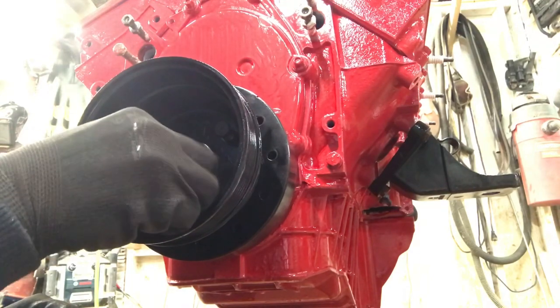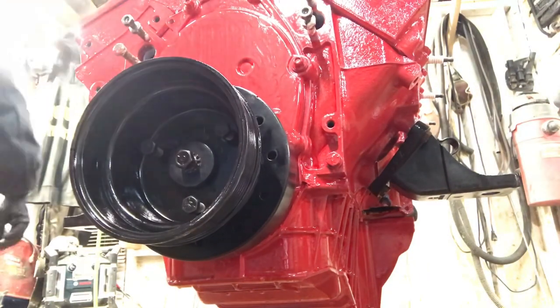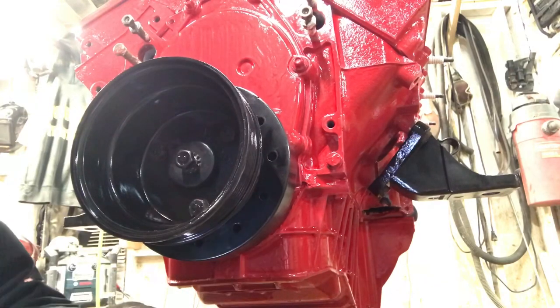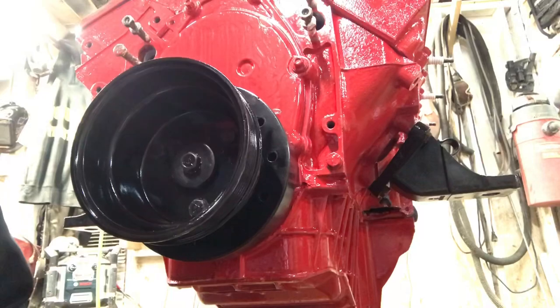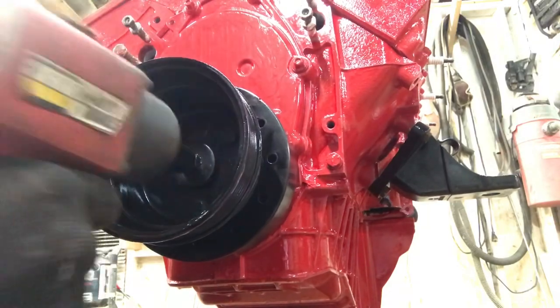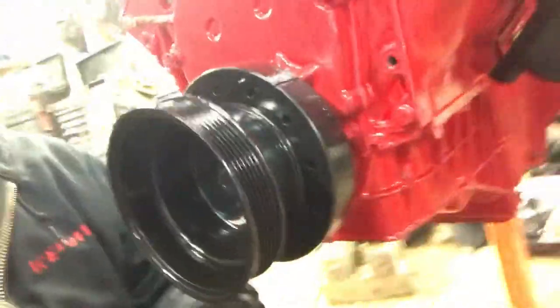Today in Rhode Island it is cold — supposed to get down to about 12 degrees. Now I can tighten this middle bolt — I'll just zap it with the impact gun to pull it in. That's tight, good and tight. You can see it's nice and tight up in there with the timing marks visible. That's how you install your crank pulley.